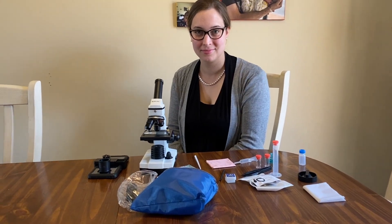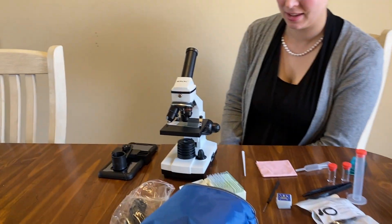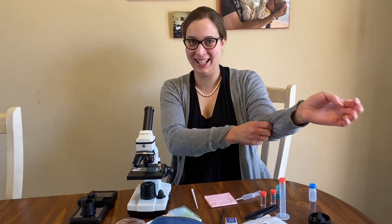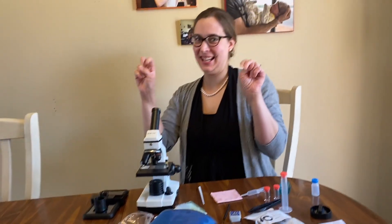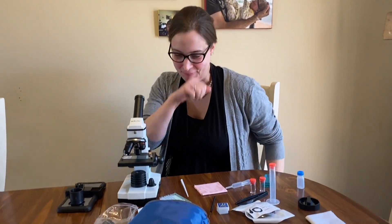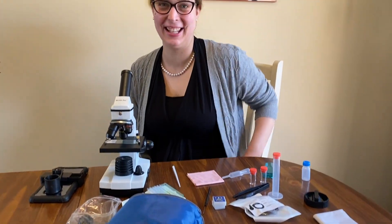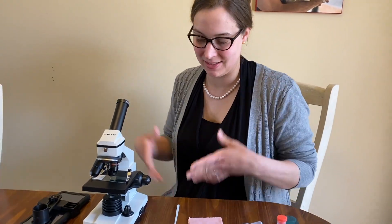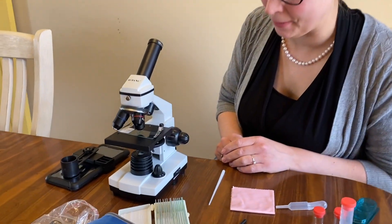All right, well, what do you got here? You've got quite the setup! We've got quite the operation for the kids. It's a nice handy tiny little microscope — it doesn't have a particularly large footprint, but that's okay.